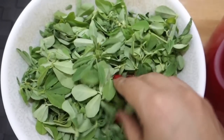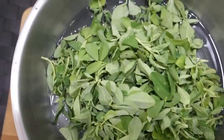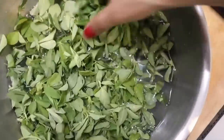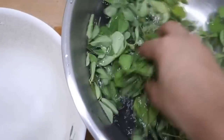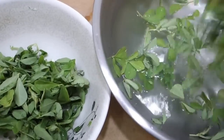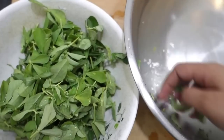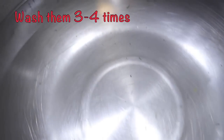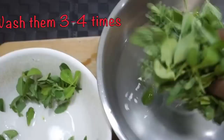Now I have cleaned the methi (fenugreek leaves). We will wash the methi well because it is very thick and we need to remove the sand particles in it. We will wash it 3 to 4 times, changing the water each time, so that all the grit and impurities are removed.